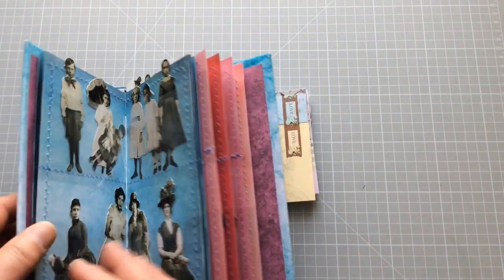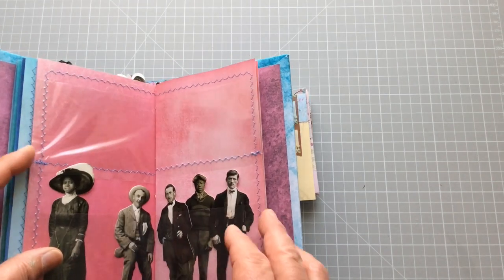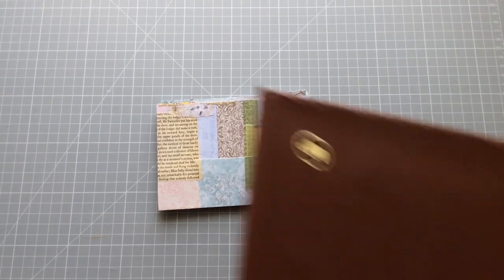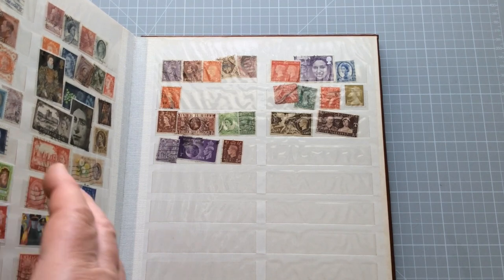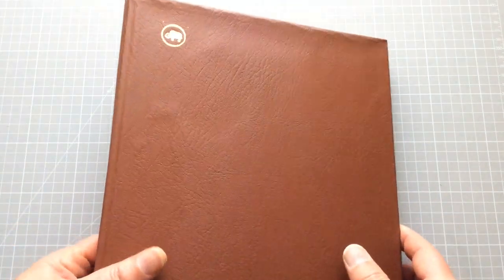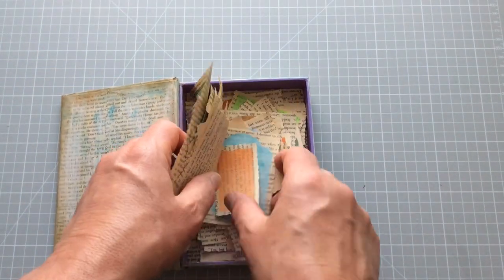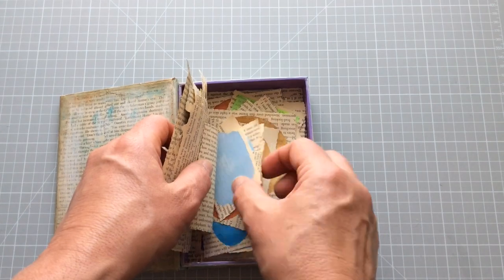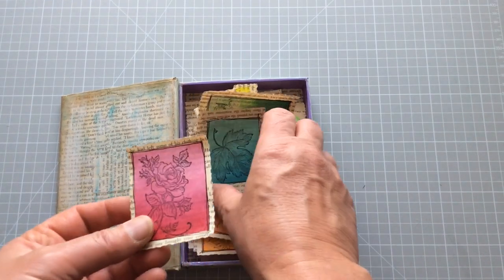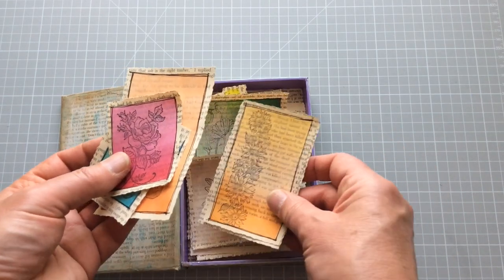I've also pulled in my ephemera folder, which I need to have a really good sort out of — I've got quite a bit of fussy cutting to do, it's just finding the time. I also pulled in the Tim Holtz paper dolls. I've got postage stamps because I like using postage stamps. And last but not least, some of you may recognise these from another one of my videos where I recycle book pages and do acrylic shapes onto them — I then rub a stamp on top, draw a rough line around them, and I use these embellishments a lot.